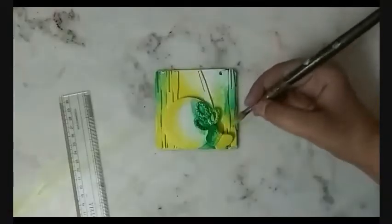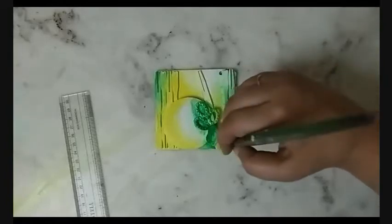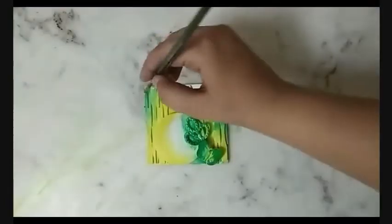While it was drying, I searched for some inspirational words in one of my old magazines. I found the word 'happiness,' cut it out, pasted it on cardboard, and then cut it out again. I reapplied colors at some places to make it look a little more vibrant.